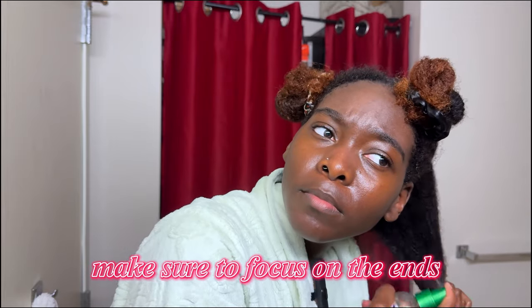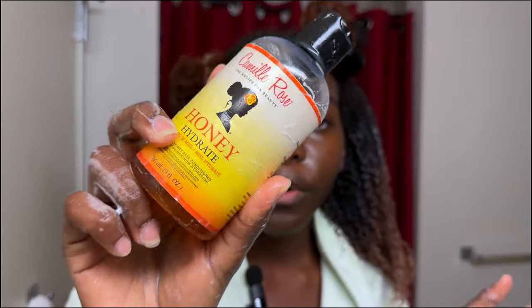With this part, definitely be very generous. Then I like to rake the product through my hair evenly to make sure it's properly distributed. I then put on my Honey Hydrate so that my hair is extremely moisturized under the gel.